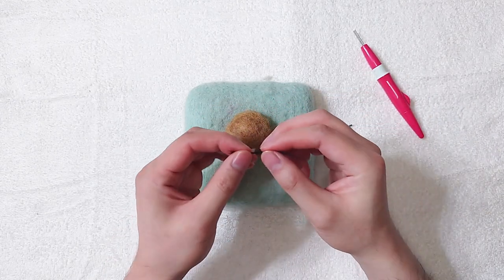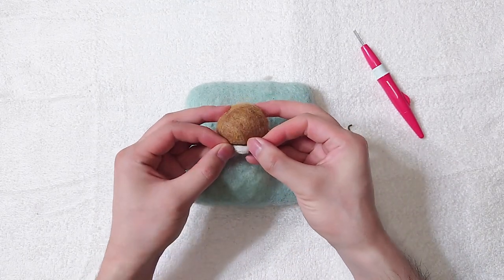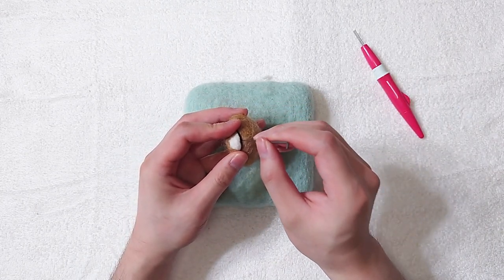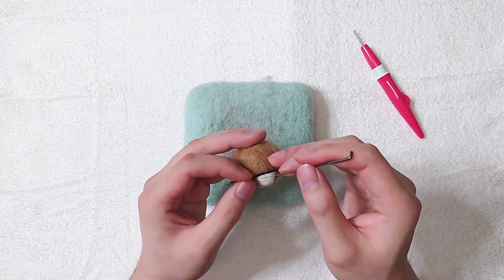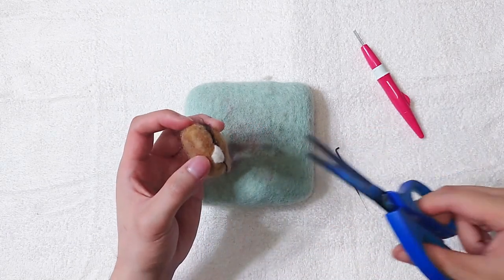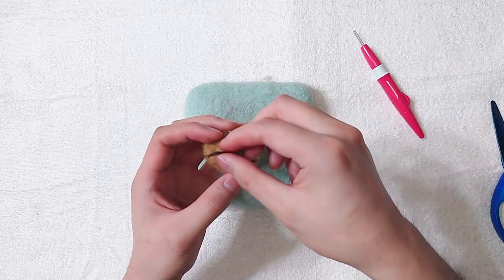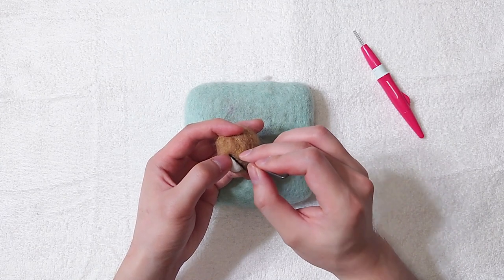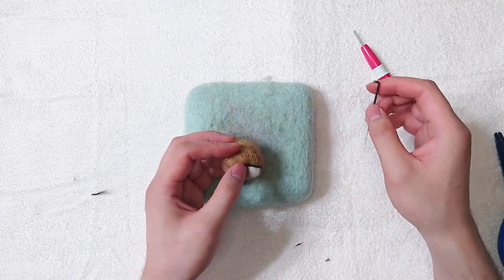Grab some black wool and twist it a little bit. Place it on top of the teeth and attach it by stabbing. Cut off the extra. The left side is slightly thicker, so make it thinner by stabbing it. Add some black wool at the corner for mouth details.